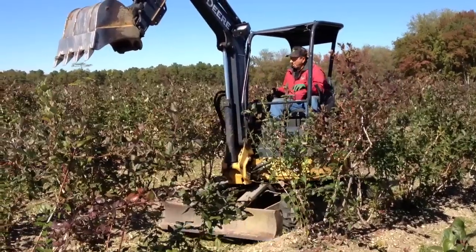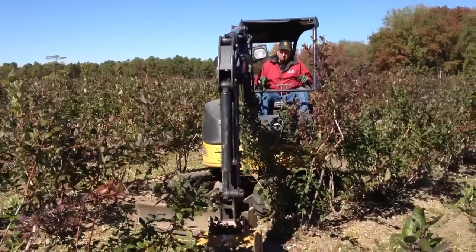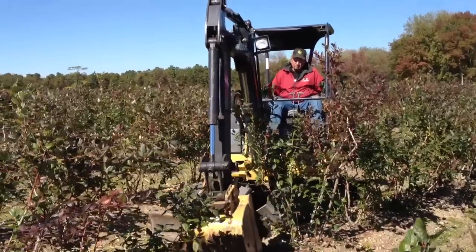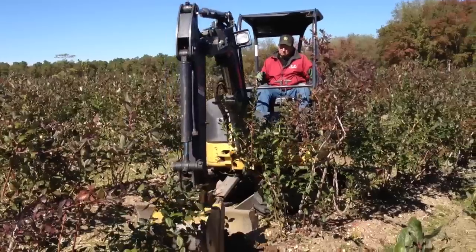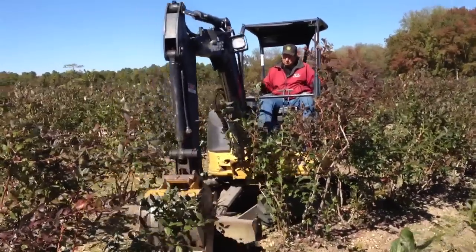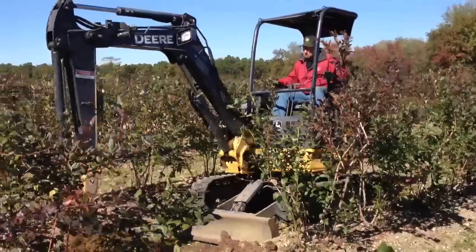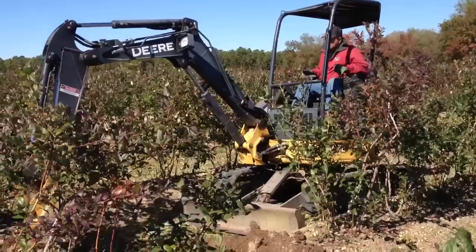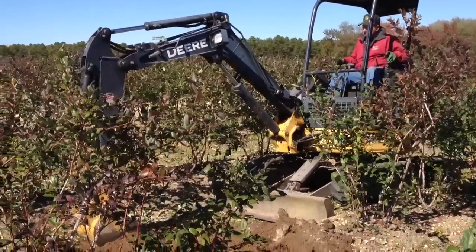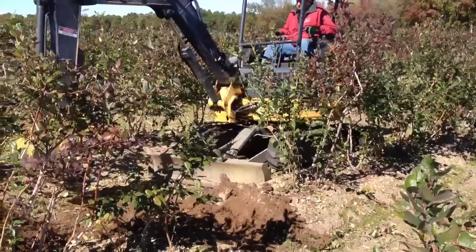Welcome to another video by DeMeo Fruit Farms and Berry Plant Nursery, featuring our premium blueberry plants and other berry plants, retail and wholesale. It is an absolutely gorgeous fall day here, and today I'm with Michael DeMeo Sr. Believe it or not, today is his 83rd birthday — he turns 83 years old today and he's on the excavator here replanting some old blueberry bushes that are actually 45 years old.